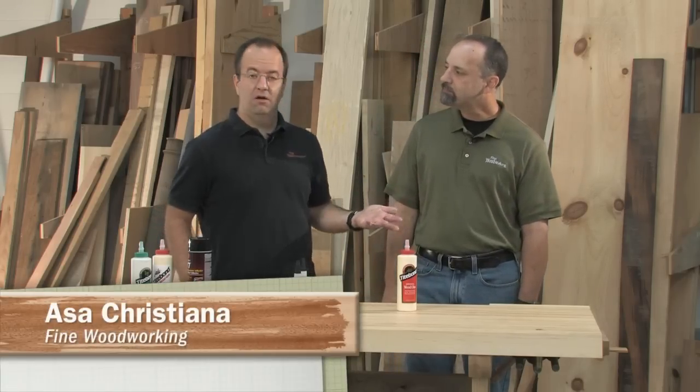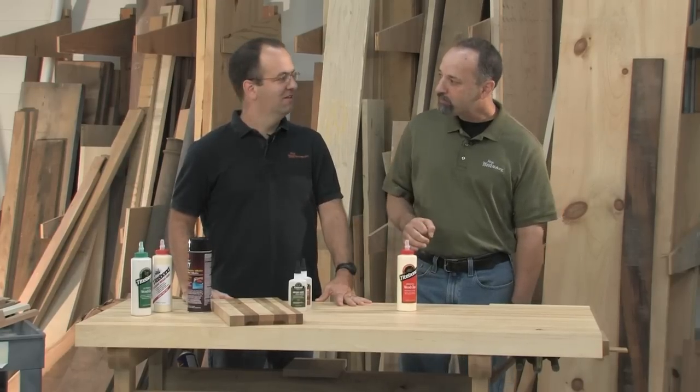When it comes to woodworking, the good news is that ordinary yellow carpenter's glue is going to handle just about all of your projects. But not so fast — there's more to the story, and you've got to know that story in order to do your best work.